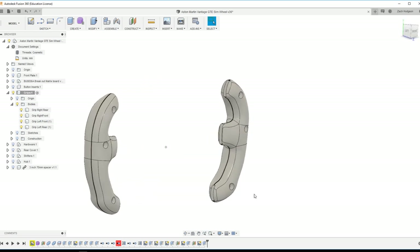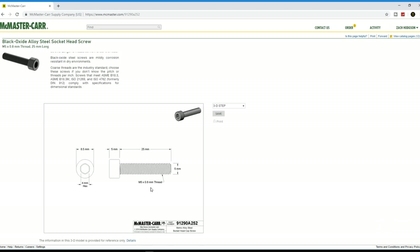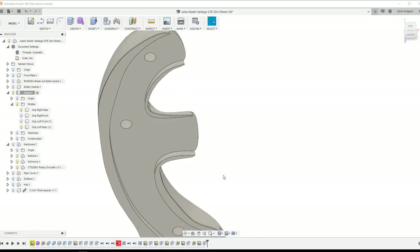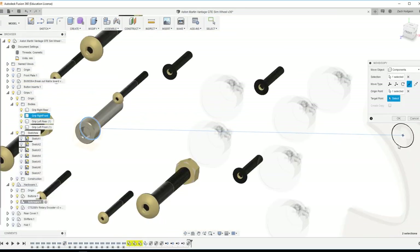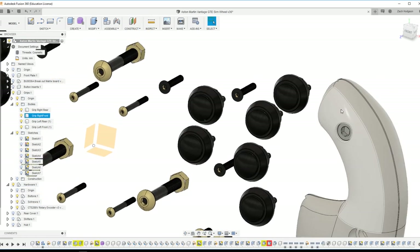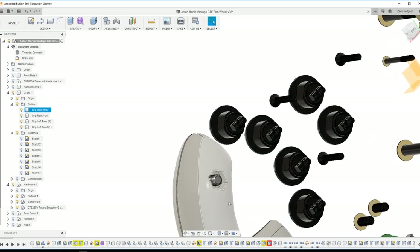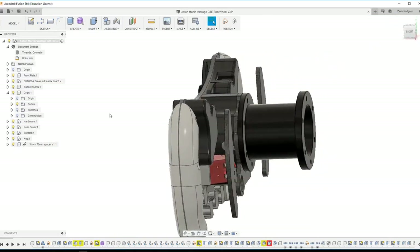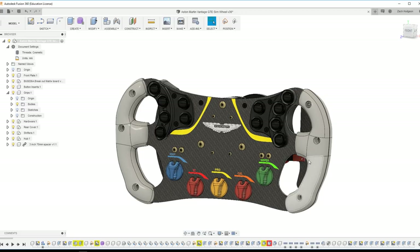The 25mm is probably going to be the best option here. One nice thing about McMaster-Carr is you can download the 3D file, which is super nice. I downloaded it and it looks like it'll go right in — through the plate to the other side with a nylon nut on the backside. Now we have everything set. I'll export these grips as STL and go into PrusaSlicer to get them ready to print.